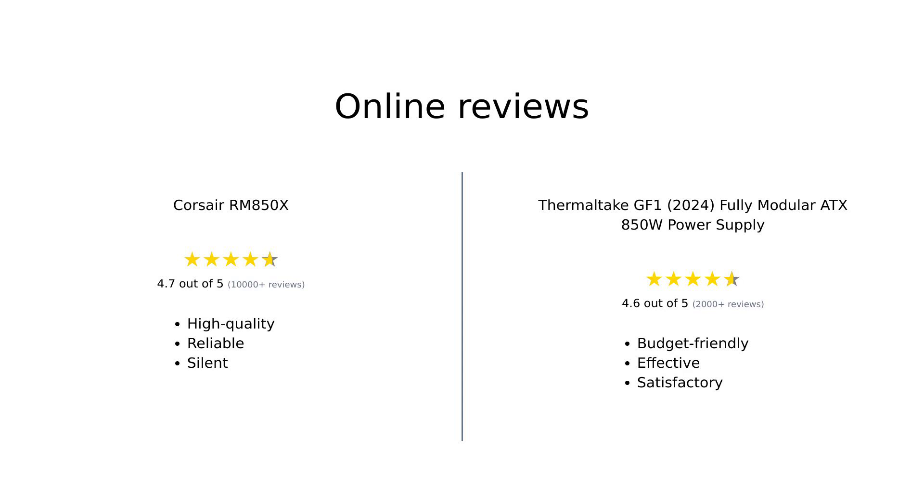After reviewing user feedback, the Corsair RM850X is consistently praised for its premium quality, silent operation, and reliability, making it a top choice for enthusiasts willing to invest. In contrast, the Thermaltake GF1 is celebrated for its affordable price point, solid performance, and ease of installation, appealing to budget-conscious builders.